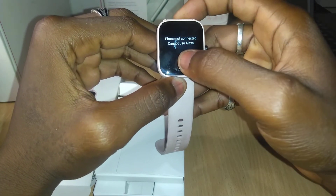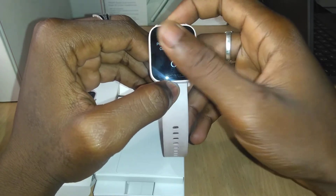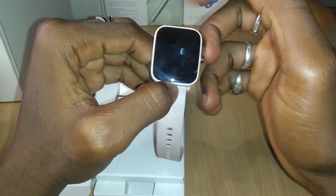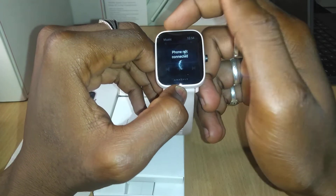Swipe right — that's Alexa. It's not yet connected; you have to connect it to your phone and then set up the Alexa app before you can use Alexa on this watch. So you download the Zepp app from the Play Store or the App Store.